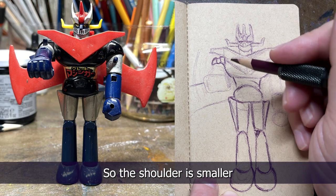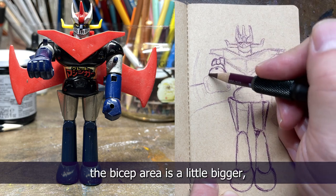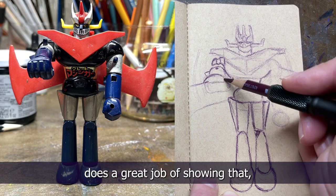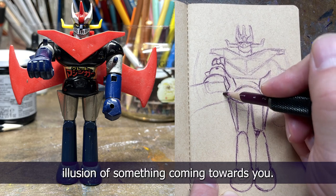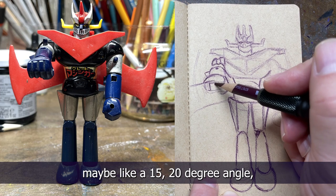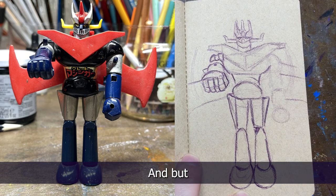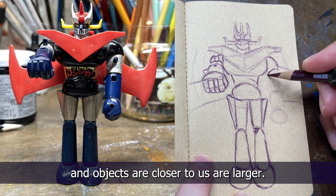I'm drawing this fist using foreshortening — the shoulder is smaller, the bicep area is a little bigger, the forearm is bigger than that, and the fist is even bigger than that. That's foreshortening — when something is coming directly at you. 'How to Draw Comics the Marvel Way' does a great job of showing that and that's kind of where I learned it. It gives you the illusion of something coming towards you. On the other arm, which is mostly vertical, the shoulder and hand are about the same size — but on the foreshortened arm the shoulder is smaller than the hand because objects closer to us appear larger.